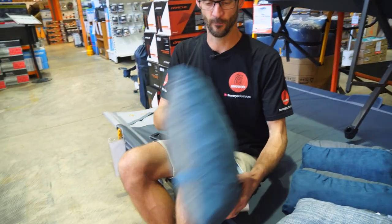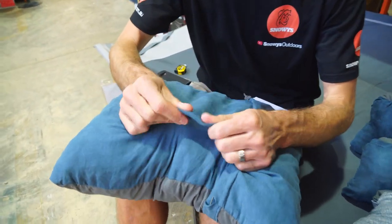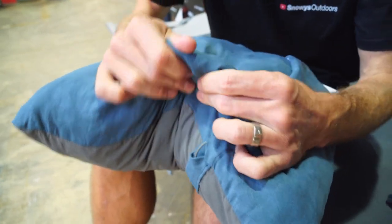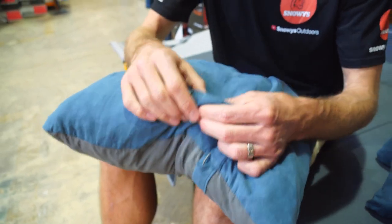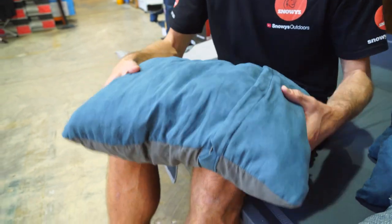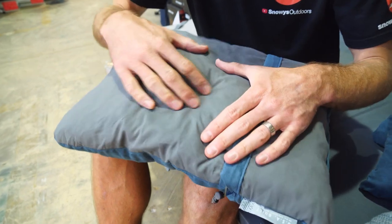Now for the materials — this is a brushed polyester on the outside made from recycled materials. Inside is the same foam used in their compressible mats; these are the off-cuts from all the little holes you see in the mats — they keep that and turn it into these pillows. The other side is polyester as well, though not quite as soft as the coloured side.